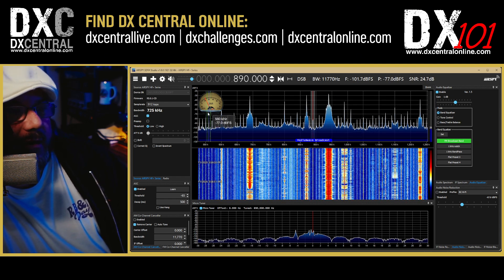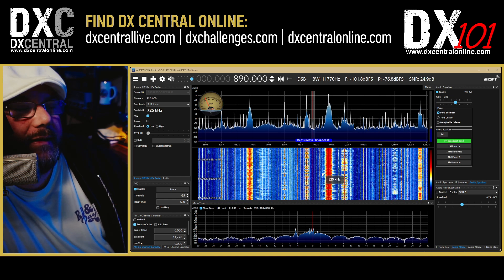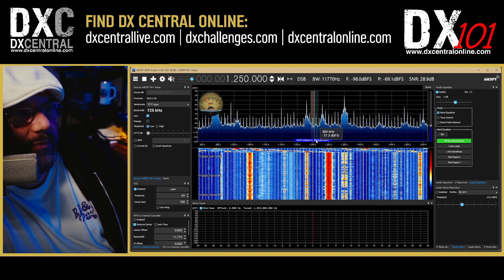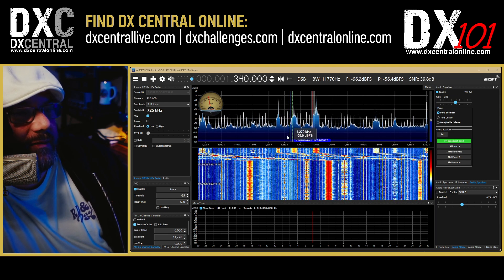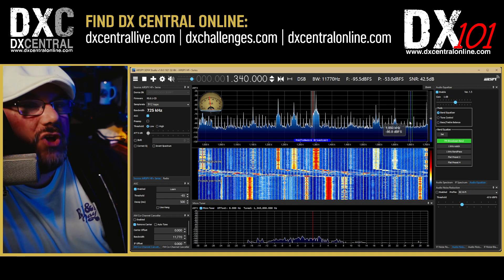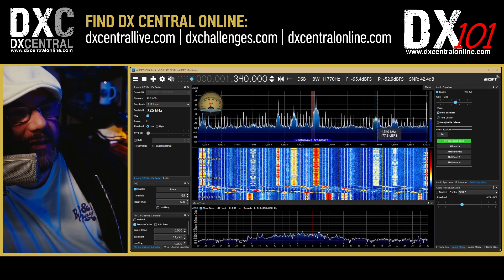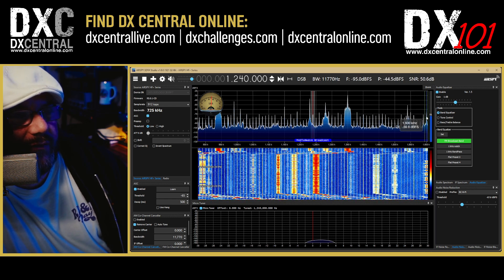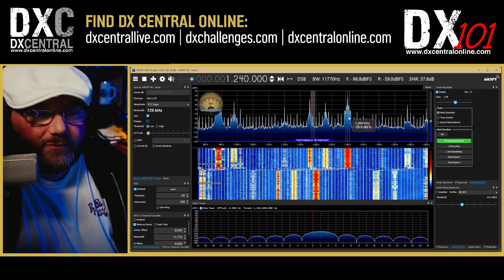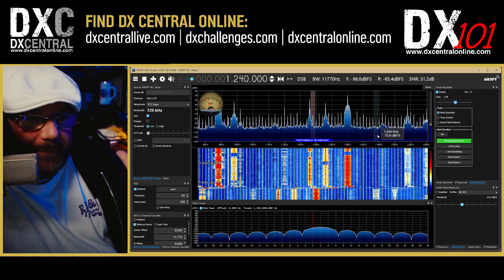I've got my spectrum display up top and my waterfall at the bottom — each one of these lines or traces in the waterfall is at least one signal. Conversely, if I want to get the upper half of the band, going up to 1340 gives me the entire AM band up to 1700 kilohertz, down to 980 kilohertz — that's the entire upper half. Some folks don't want to include the expanded band since there are only so many stations there. If you set your frequency to 1240, you'll get from 1600 kilohertz down to 880. There's some overlap in the middle, which is fine — if you do a lower half and upper half recording, you always have a bit of overlap.